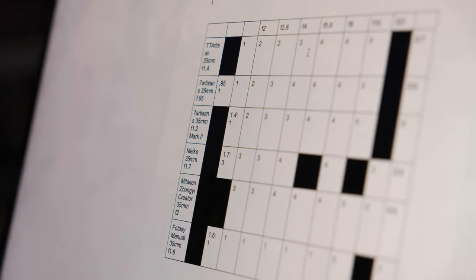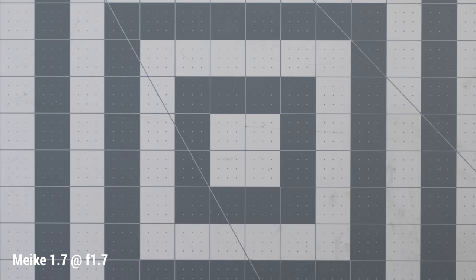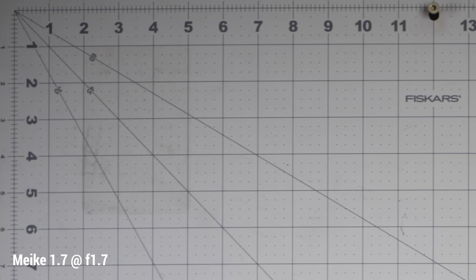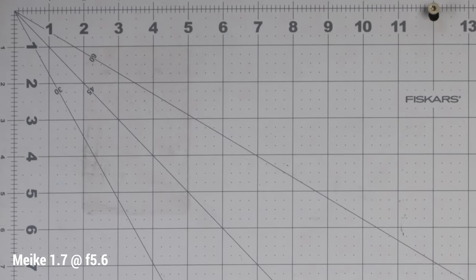When it comes to sharpness, I'll reiterate that the lack of tight tolerances can make these affordable lenses wildly different copy to copy, so all I can do is show anecdotally what I see. I studied each lens at both center and corners at all apertures and rated them on a scale of one to five, then figured out an average. The two clear winners for me were the Mikey 35mm f1.7 and the Zhongyi Mitokon F2, though I didn't feel any of these lenses deserved a four or higher.